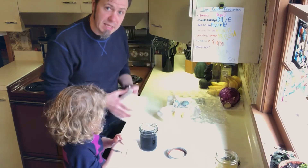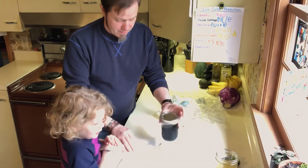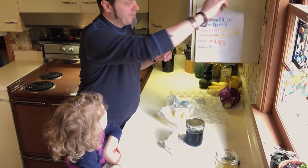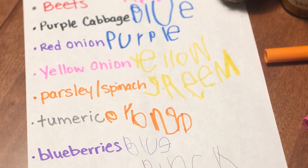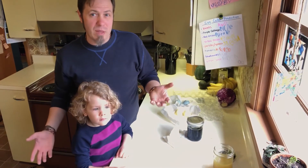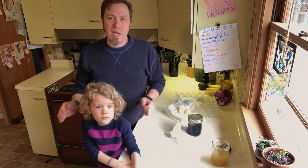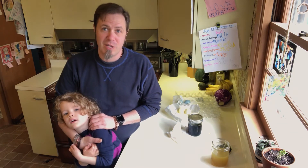When we did this we turned it into a game — what did you do? I named the colors — did you guess what we would try to get? So on this sheet here we went through and did some with beets, purple cabbage, red onion, yellow onion, parsley, spinach, turmeric, blueberries, grape juice, and of course green tea. One we didn't do with white eggs was coffee, because coffee is going to turn your white egg brown. We had fun — hopefully you'll enjoy this and get to do it with your family. Please share them with us on our Facebook page and have a good Easter!